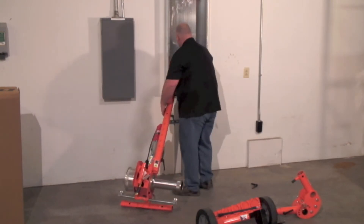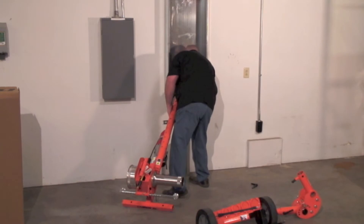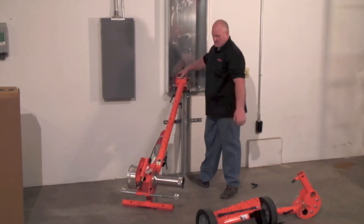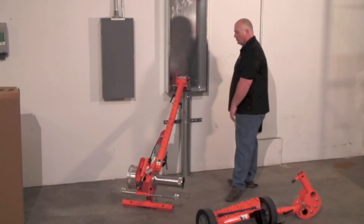Basically slide it into position and we're ready to pull — right there, that fast. Totally broke down into a whole unique setup.